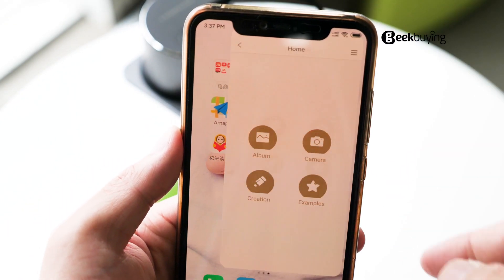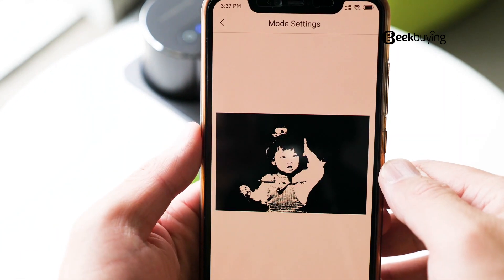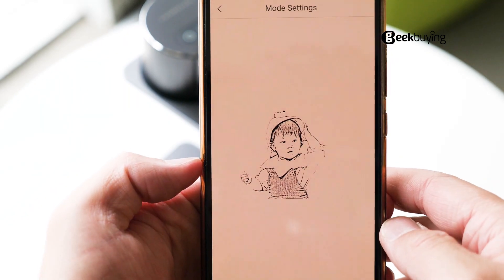As for the rest of the steps, they are the same as the original. Connect to your phone through Bluetooth, choose the picture you want to engrave, adjust the way you want, and engrave.